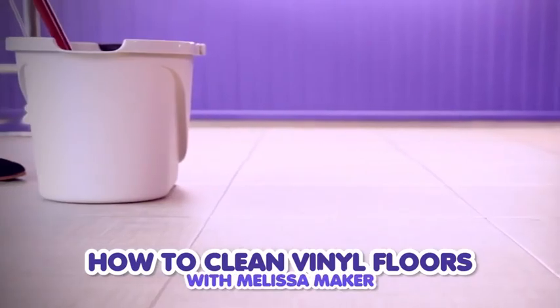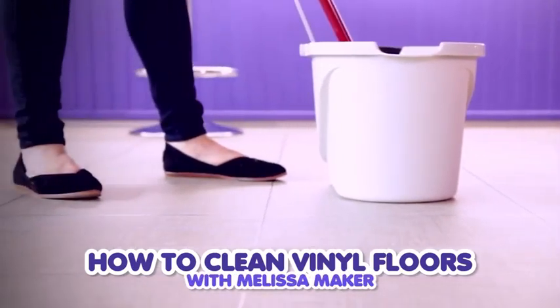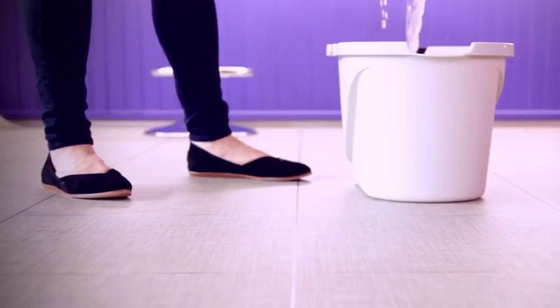Installing a new vinyl floor is an exciting way to spruce up any space. Knowing how to take good care of it is key to maintaining that new floor glow. I'm Melissa Maker from Clean My Space, a YouTube channel and blog all about cleaning, and on behalf of Armstrong I'm going to share with you my vinyl floor cleaning routine and review some best practices so that you can keep your floor in tip-top shape.